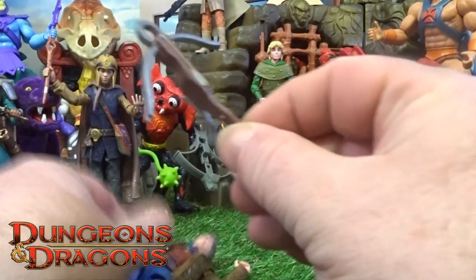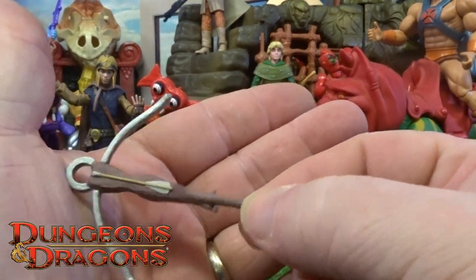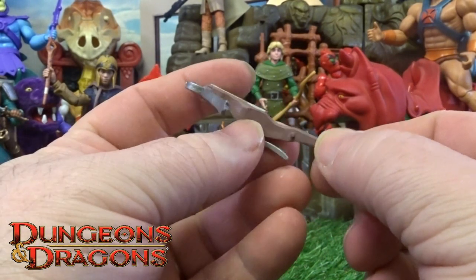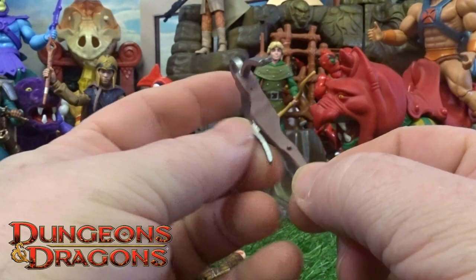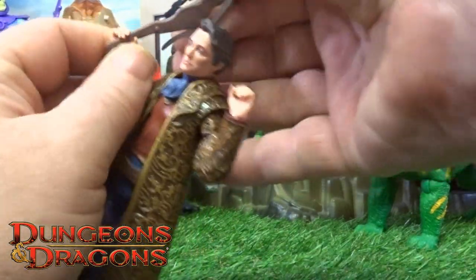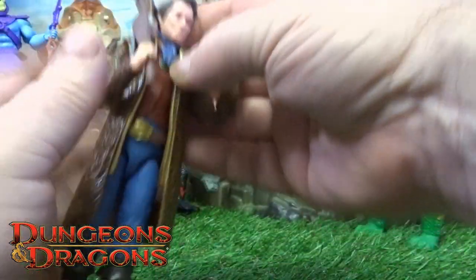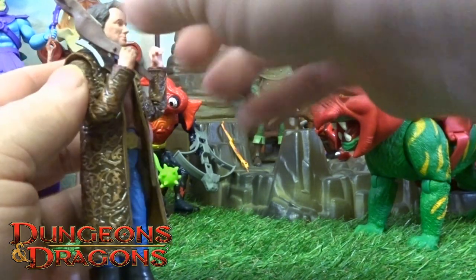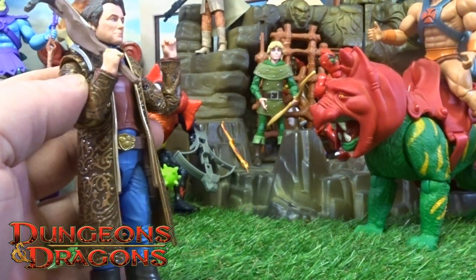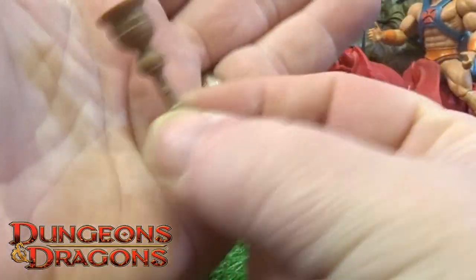He comes with a crossbow — it's got just the painted-on type of arrow there and a little holder, so you can just slide that into one of his gripper hands, hook that bow over the back of his head and rest that on his shoulder there.